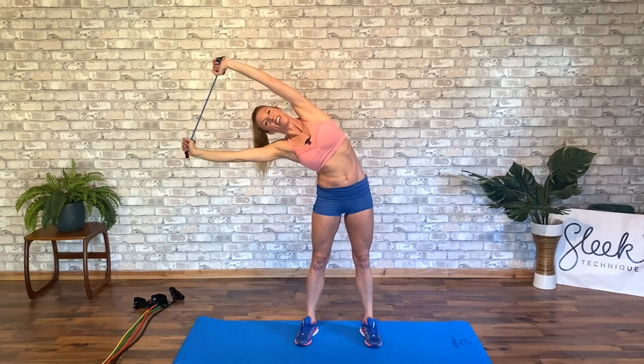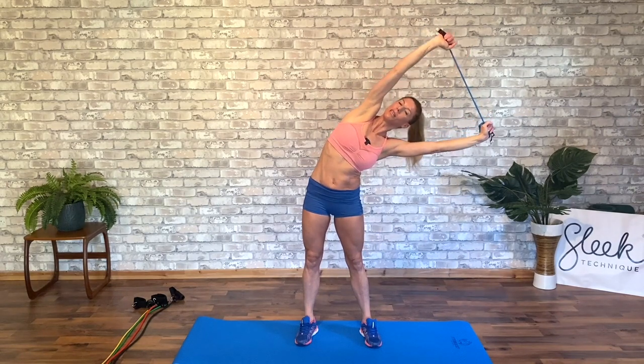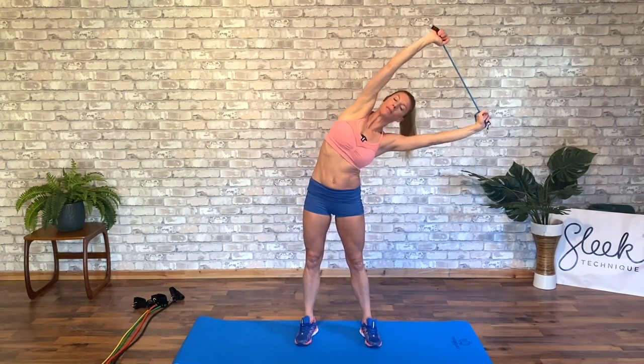Again stretch over. Pull up, recover. You'll feel this in the back of the arms if you keep the tension between the band — really multi-purpose. Extending over to the side, draw back up to your centre. Again lengthen over, and back up to your centre.